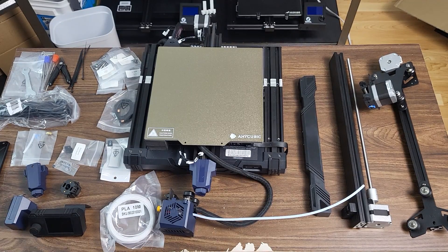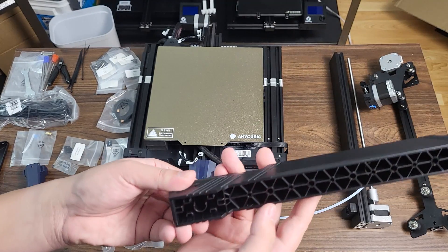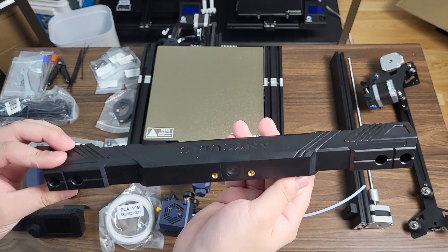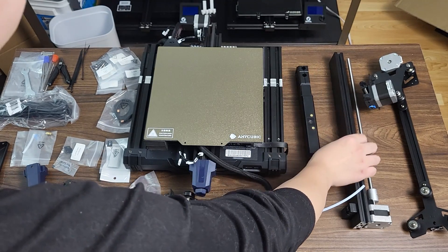The entire assembly and calibration process is going to take hours. There are also many specific points you need to pay attention to during the assembly process, so we're going to keep it quick here — a step-by-step guide video will be uploaded soon.